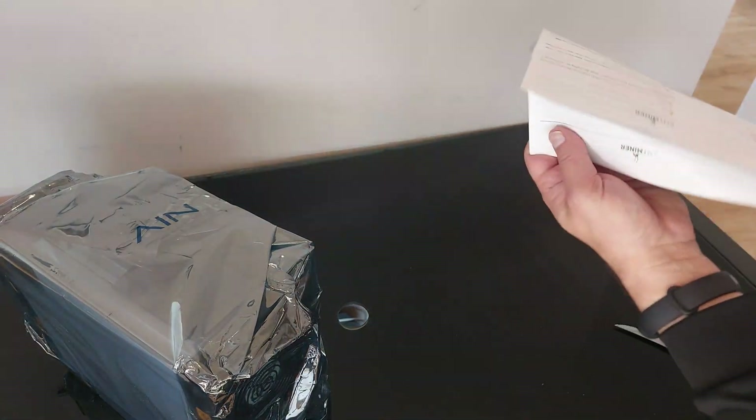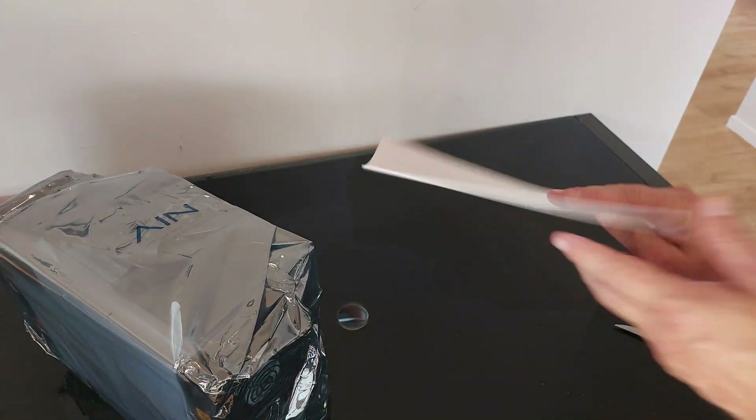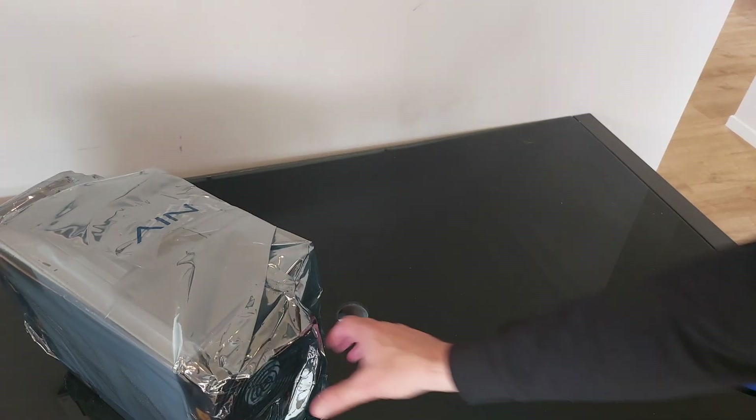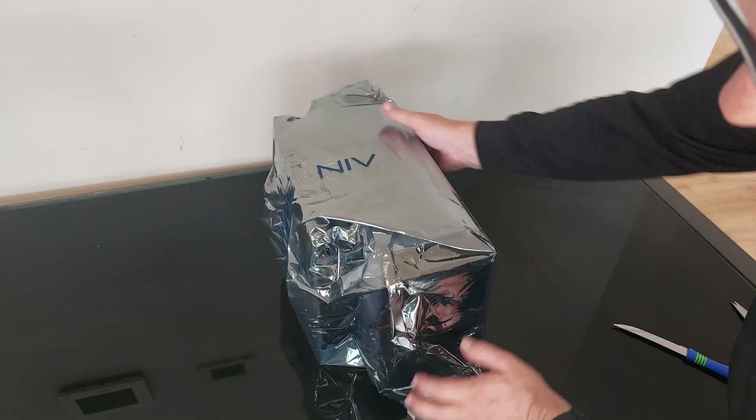There's a bit of paper — what do we got here? 'Thank you for purchasing' — lots of the same stuff in lots of different languages. Let's get rid of that and take it out of its anti-static bag.